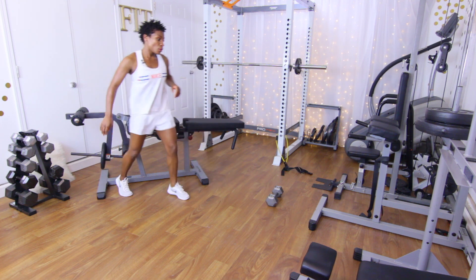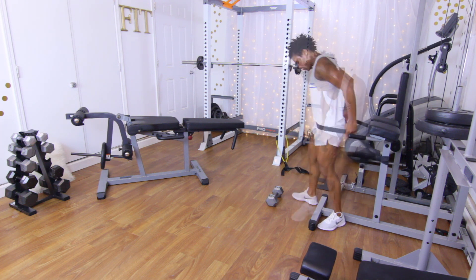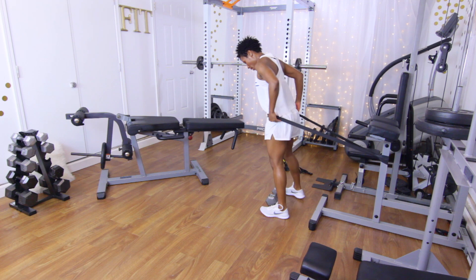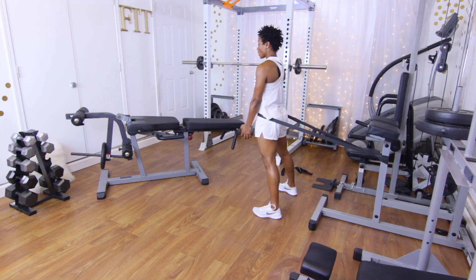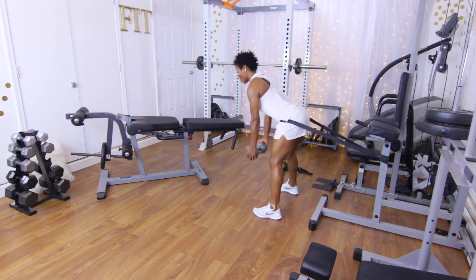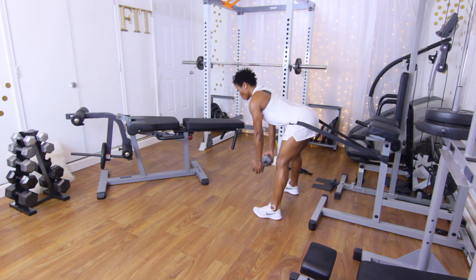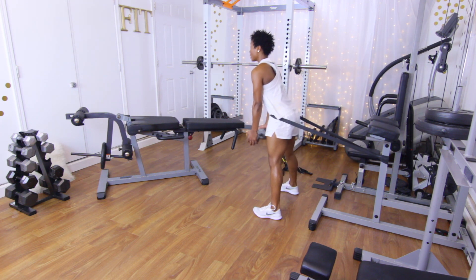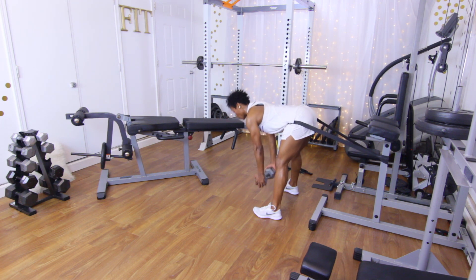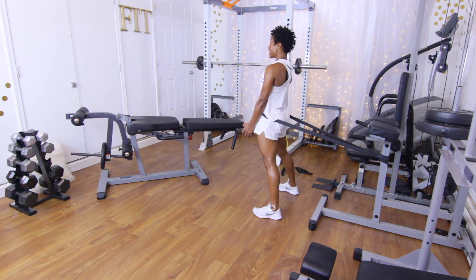Last set of glute thrusts. Step into the band, right on those hips, come out, grab the weight. Ten reps, counting one through ten.